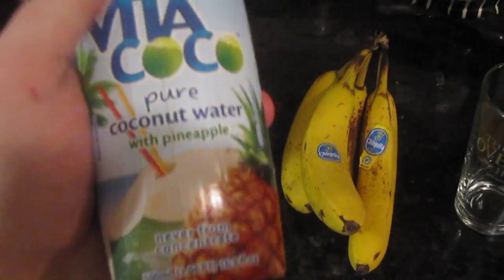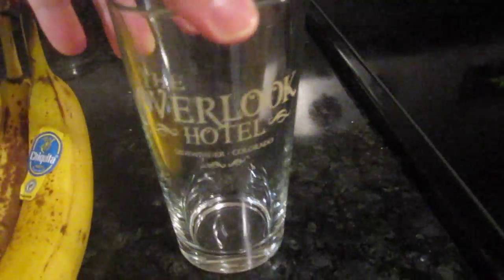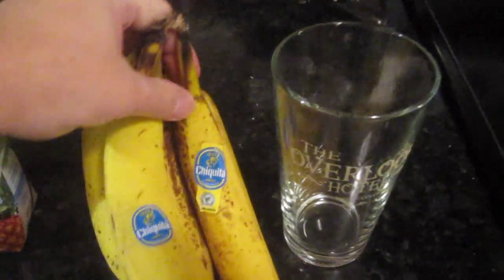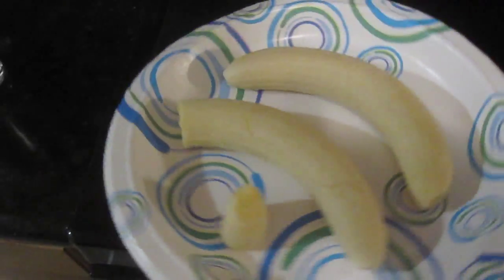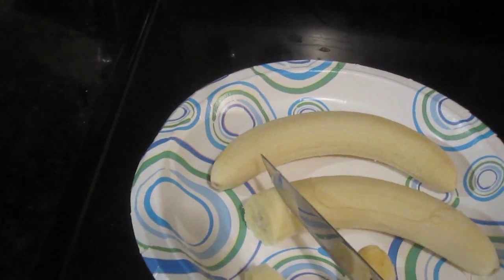I like to use Vitacoco coconut water with pineapple — it gives it just a tiny little burst of flavor. I've got my Overlook Hotel glass right there. What I like to do is overnight I'll put a couple bananas into the freezer. It makes it a more solid consistency and kind of makes it like frozen ice cream almost.